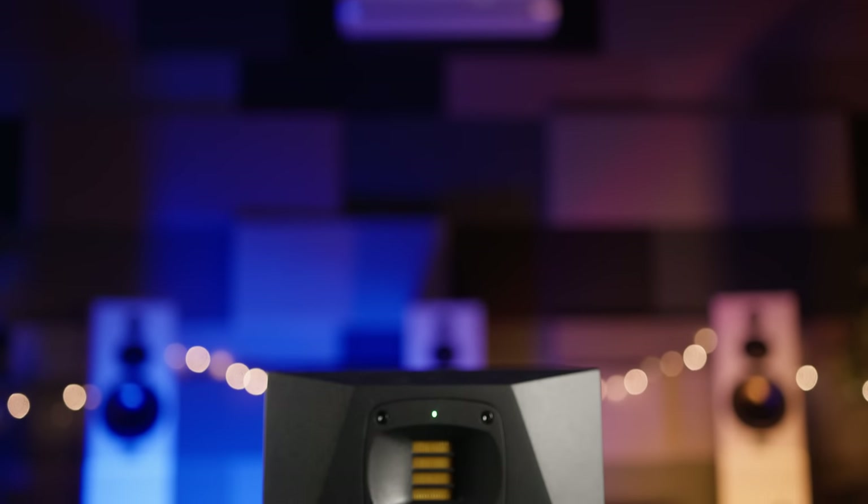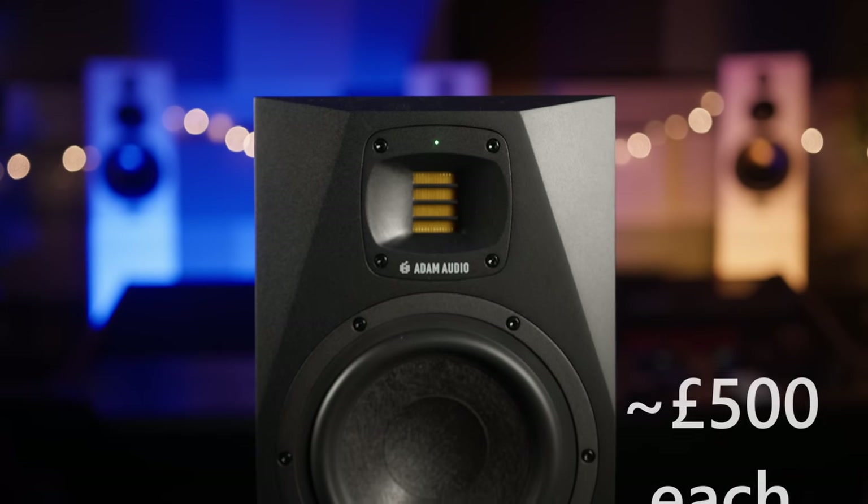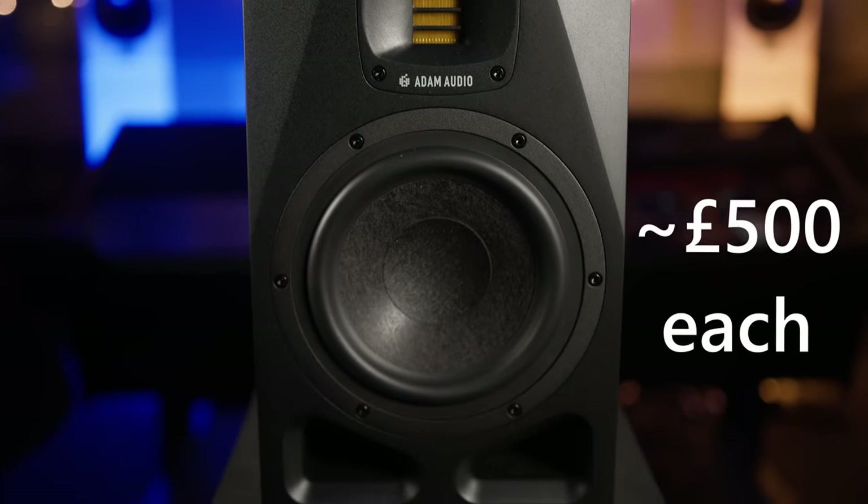So how much does a system like this cost? You can buy the A7V for around £500 to £600 each in the UK, which puts them at the higher end of the budget spectrum — but they are my personal favourites of all the budget two-way near-fields we've reviewed on the channel. Adam have done a great job with this speaker, and if you're looking for a great quality compact monitor, this could be the one to go for. As always, monitoring is a highly personal thing, so if you can, be sure to try it before you buy.